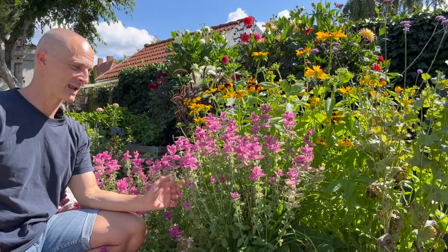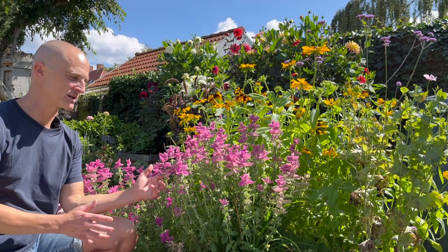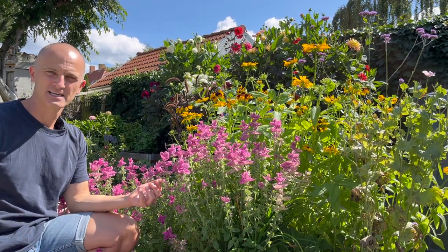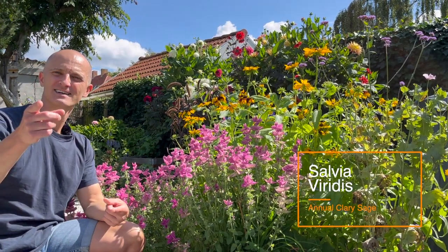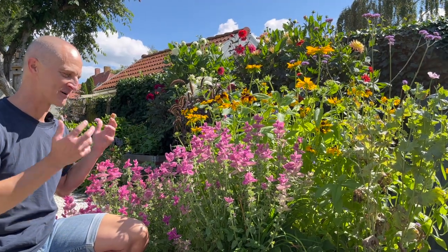One of the plants that we get asked about a lot is this. We have it at several different places here in our garden. It's an annual plant in the midst of all of these perennials. It's a painted sage, annual clary sage, or in Latin it's Salvia viridis. And in Danish it's called dusk salvia — what a fantastic name for a beautiful plant.